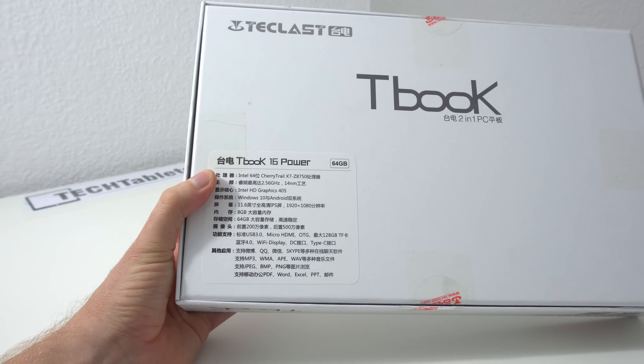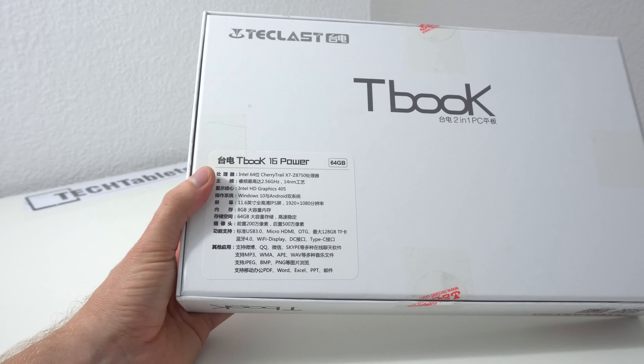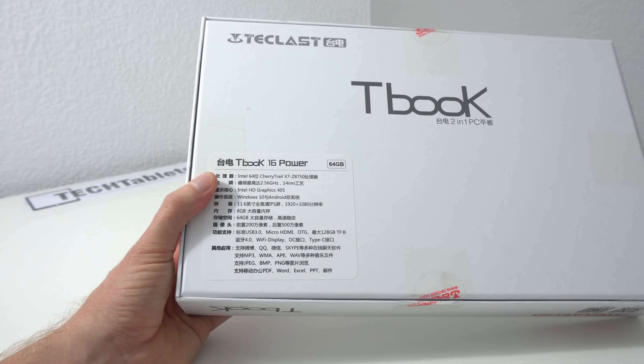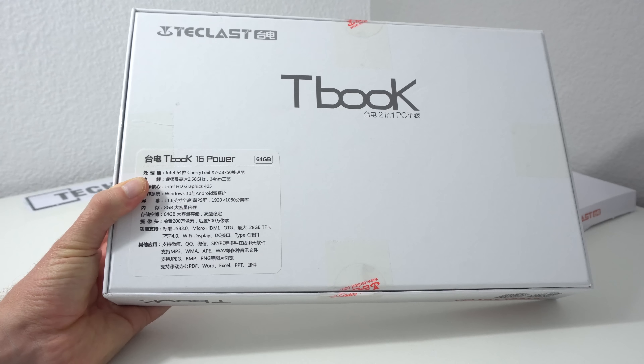Looking at the specs on the back, it has a USB 3 port and also a USB Type-C port which can output display, charge, and hopefully do all of that at the same time. One thing I haven't confirmed is whether it has wireless AC or just wireless N — I think it's actually wireless AC but I'll find that out later in this unboxing.